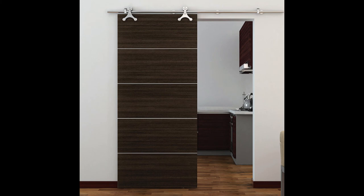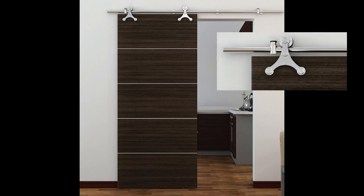Here's a similar application of the Knapp and Vogt hardware. In this case it affords access to the lunchroom, and they're using what they call a strap triangle.